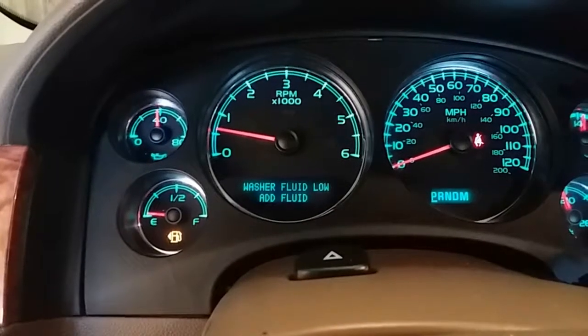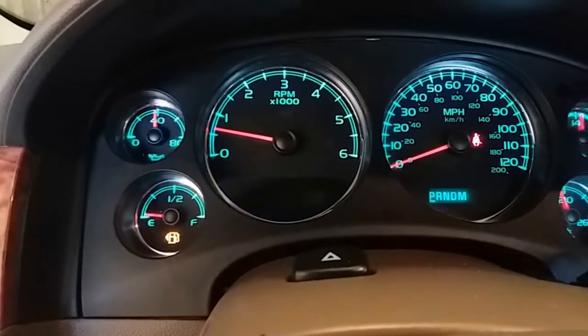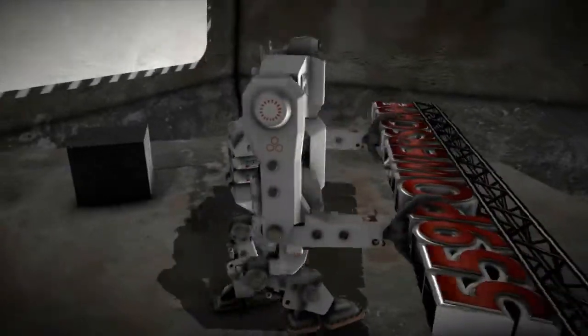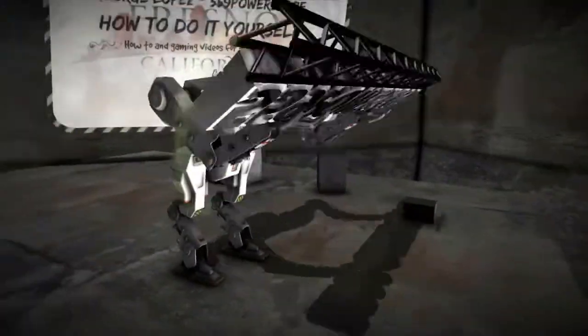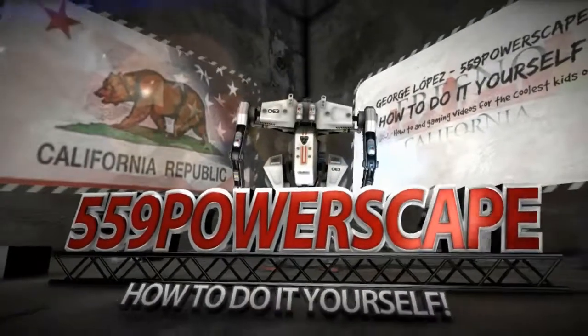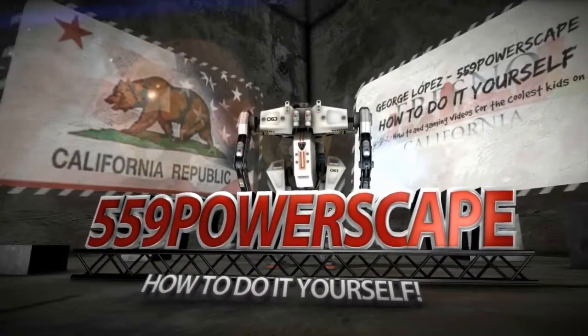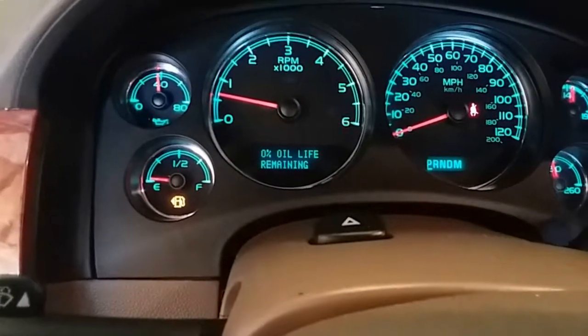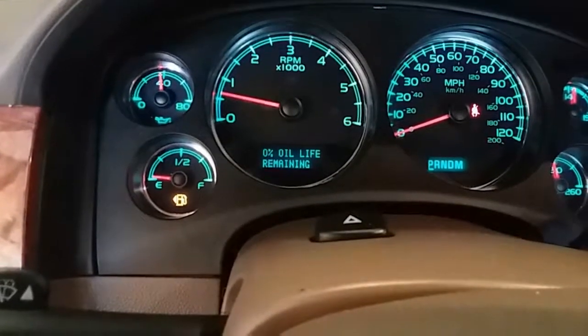Today we're going to reset the oil life on a 2012 GMC Sierra. The first thing we're going to do is scroll over here and press on the little car with the information, with the little I, and we're just going to scroll over to the oil life. So there it is — 0% oil life remaining.